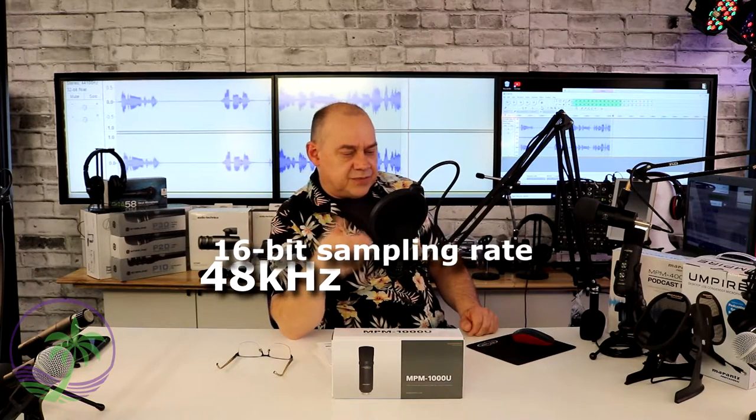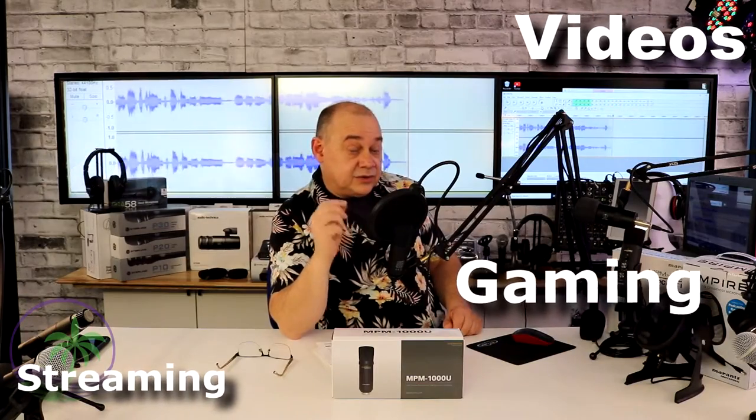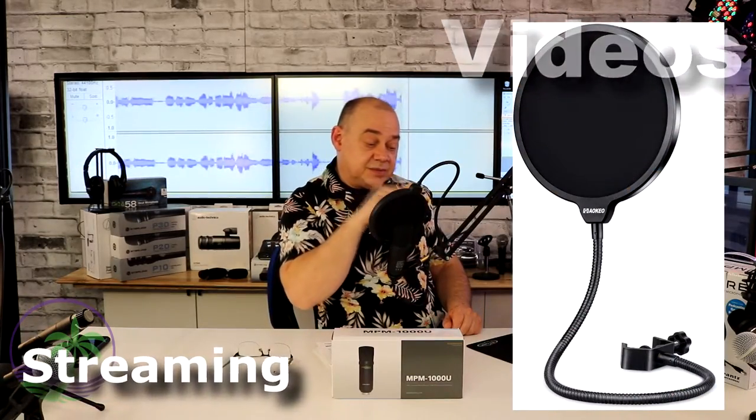When you buy a USB microphone, the convenience is there because you don't have to buy an audio interface — just the microphone, plug it in, you're good to go. The quality of recording is CD quality, which is really good if you're going to use it for podcasting, gaming, or doing a vlog like I'm doing right now where I'm reviewing and talking about this particular product. Those are all good things.